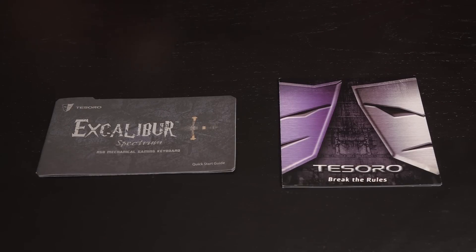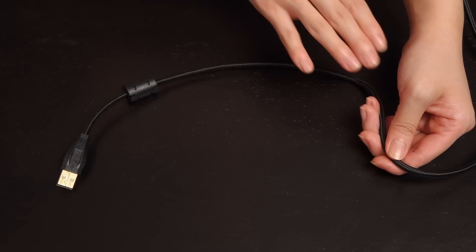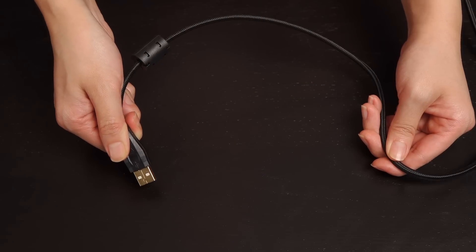These are the accessories that come in the box. You get a quick start guide as well as a guide to Tesoro's other tech goodies. The keyboard comes with 1.55 meters or 5 feet of braided cable and a USB 2.0 connector.